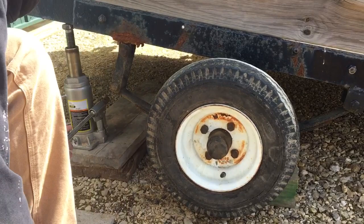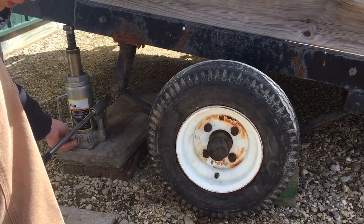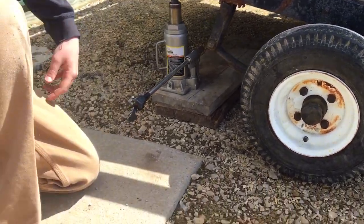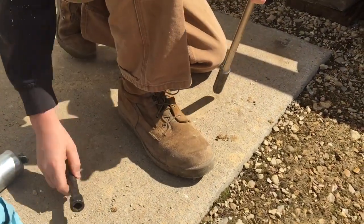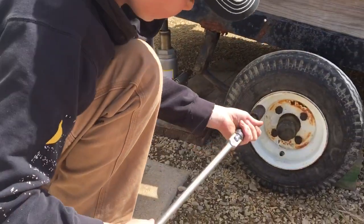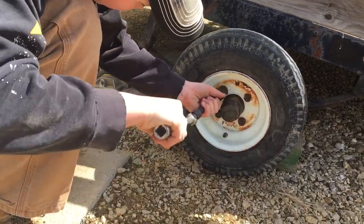Now I'm going to lower it down just a little bit so it touches. There you go right there. Now I'm going to take the breaker bar and the extender and I'm going to tighten them. Now you want to keep it at a 90-degree angle.